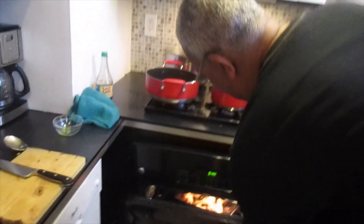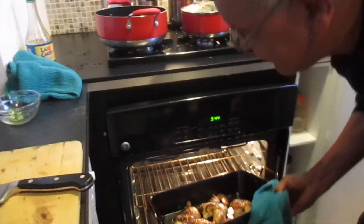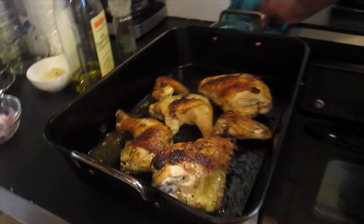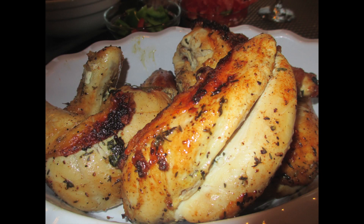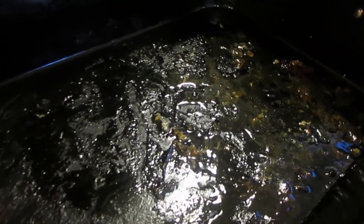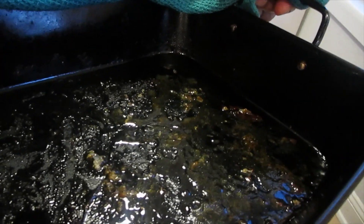Our chicken is ready now, so we're going to take it out of the oven. Beautiful. We've removed the chicken from the pan, and as you can see there are lots of juices from the chicken in there. So what we're going to do is put it back on the fire and caramelize it slightly, pour some white wine and deglaze it, and that will be the base for our sauce.